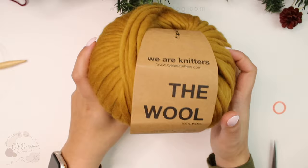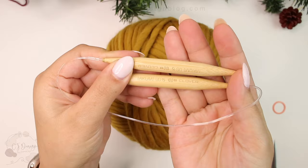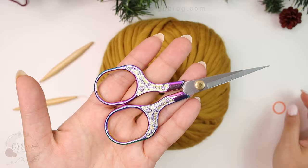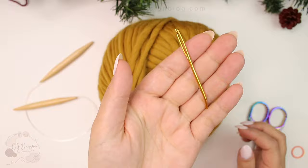For this hat we're going to be using a super bulky weight yarn. This is by We Are Knitters, the wool in the color ochre. You'll also need 10 millimeter knitting needles with a 16-inch cord, scissors, a stitch marker, and your tapestry needle.